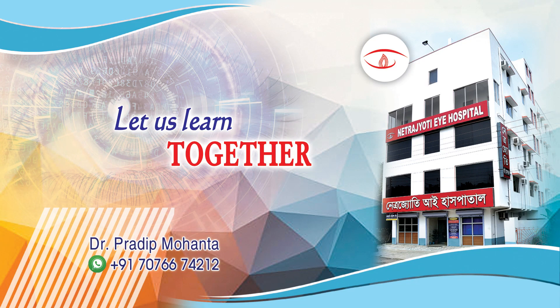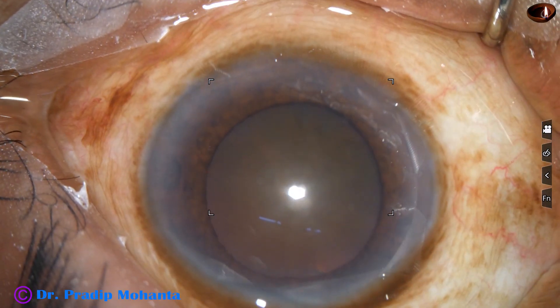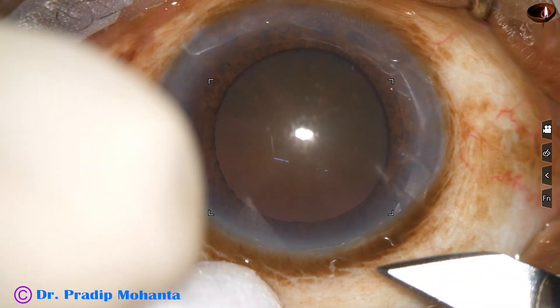Friends, welcome to my workplace for hands-on phaco and SICS training. This is a cataract with grade 5 nuclear sclerosis. The patient is under topical anesthesia. Let us observe this surgery.